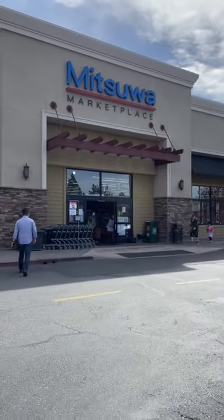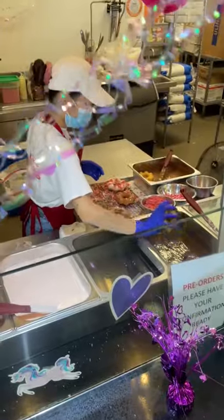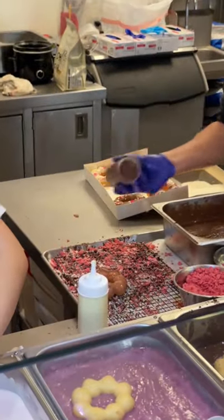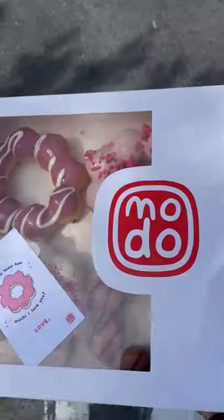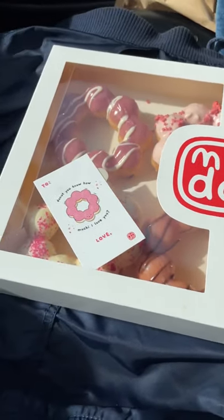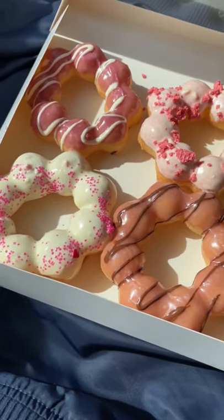Sundays are a day for donuts in my book. So I traveled to Irvine to Modo Hawaii to try some mochi donuts. It was Valentine's Day, so everything was very red and pink with all that lovey-dovey crap. But as soon as I saw these donuts, I was in love. They only sold them in boxes of half dozen — I ain't going to complain about that, more donuts for me. When I got back to my car and grabbed my first donut, it was still warm. The first bite took my breath away. This is a real love story.